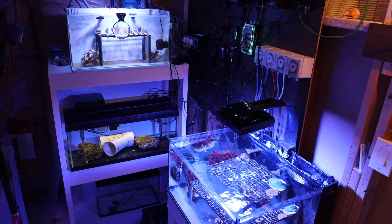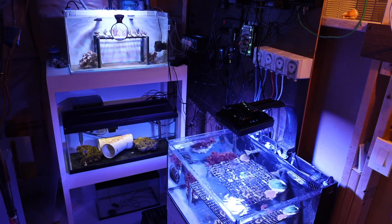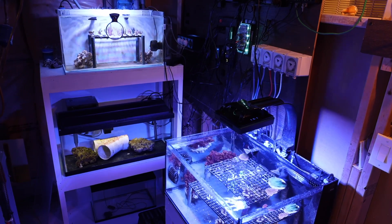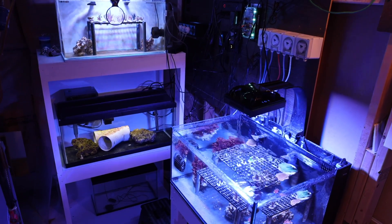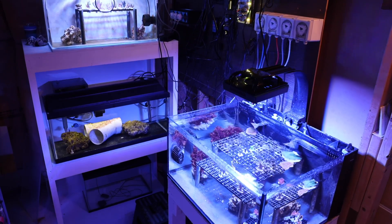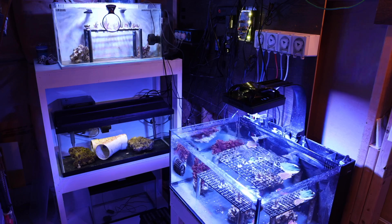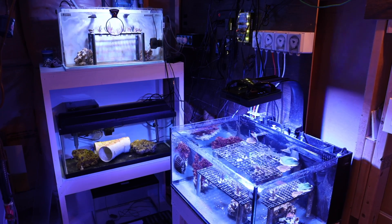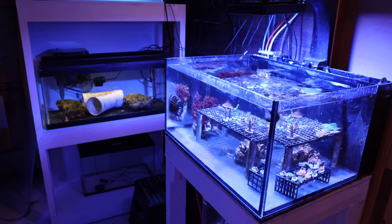This year I decided to build an ultimate quarantine system for both fish and coral. The stand on the left is custom built, painted white, and can handle up to three aquariums. The middle tank is my fish quarantine, the one above it is coral quarantine stage one, and the one on the right is coral quarantine stage two. This system is able to handle enough fish load and coral for all of my upcoming systems.